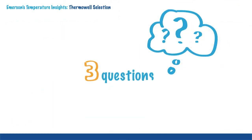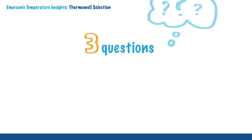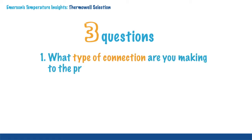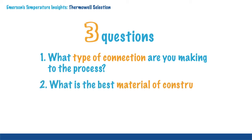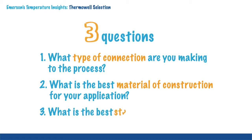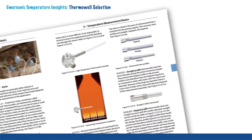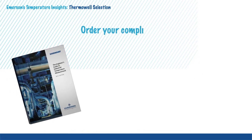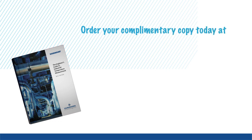In summary, it is important to understand the different variables in thermowell designs and how to select the right thermowell for your process conditions. These three common considerations will help guide you: what type of connection are you making to the process, what is the best material of construction for your application, and what is the best stem profile for the application. For more information, order your complimentary copy of the Engineer's Guide to Industrial Temperature Measurement.